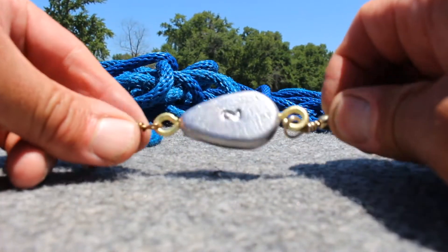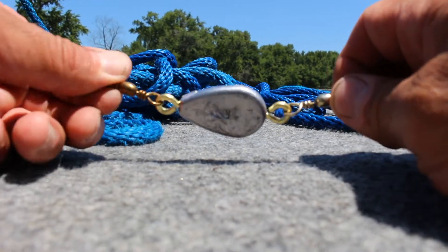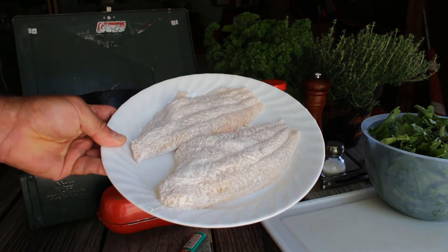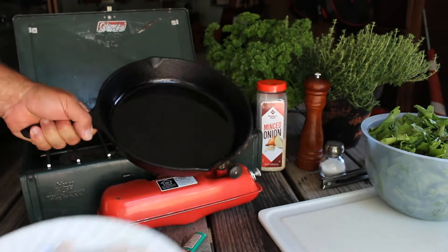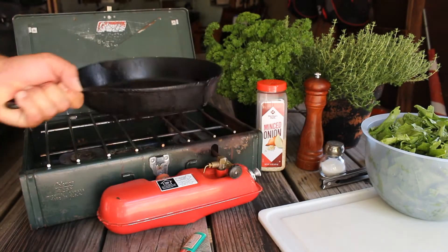Now I have a self-setting rig which automatically sets the hook when the fish first bites. Those fish looked on the small side, but you can see that the fillets from those fit perfectly in this frying pan. So that was the point. Let's see what I can do with them.